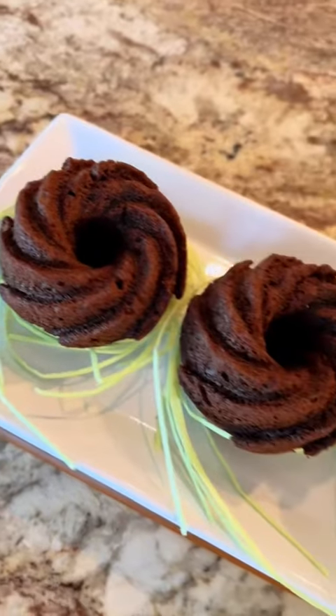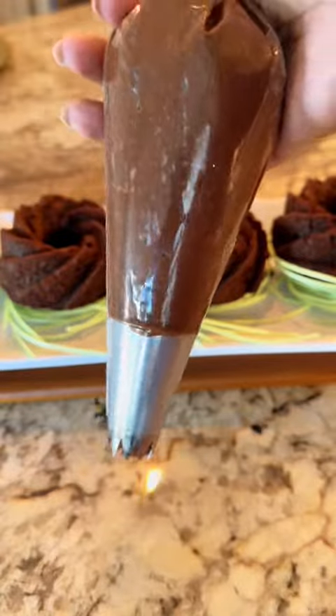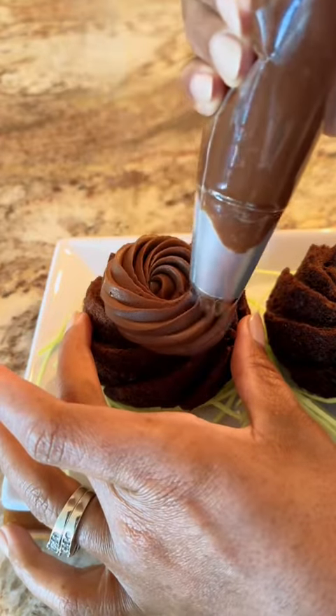As you can see, I started with my Heritage Buntlet Pan. I made these little mini chocolate bunt cakes. And then I found this edible green apple grass at Target. So I adorned that. Look how cute so far.